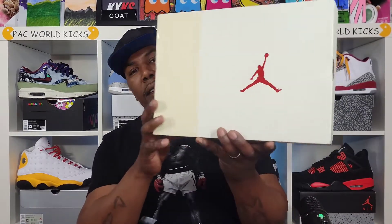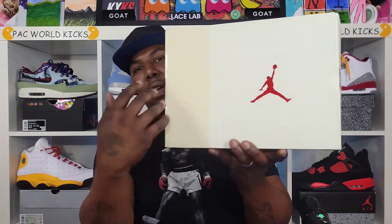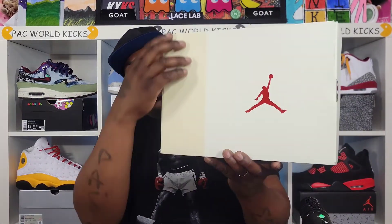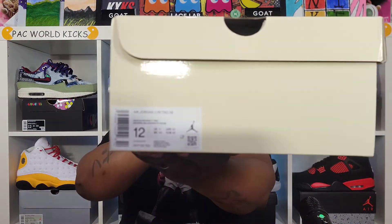Y'all see we have that Jordan 3 box. You got the 341-4 on the side, you got that cream with that muslin color right here on the label. Label reads: Air Jordan 3 Retro SE Muslin and University Red, size 12. My boy copped these right off the Sneakers app — like I said, clutch.